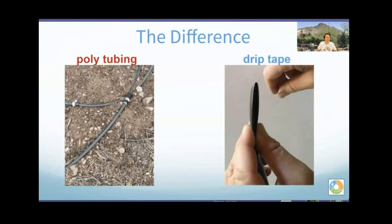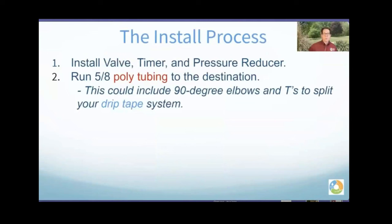The first choice for irrigation is hard PVC pipe to get water from your source to your location. For bending around your yard and trees, poly tubing is common and found in most big box stores. In the rest of the slides, poly tubing is highlighted in red and drip tape in blue. The install process: install the valve, timer, and pressure reducer, then run the 5/8-inch poly tubing to the destination beds — you can run it 50 or 100 feet out.